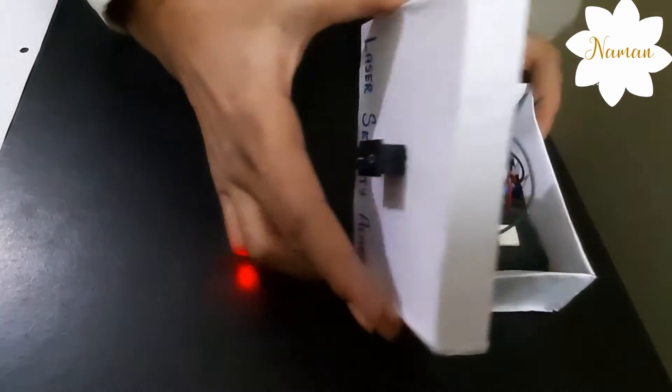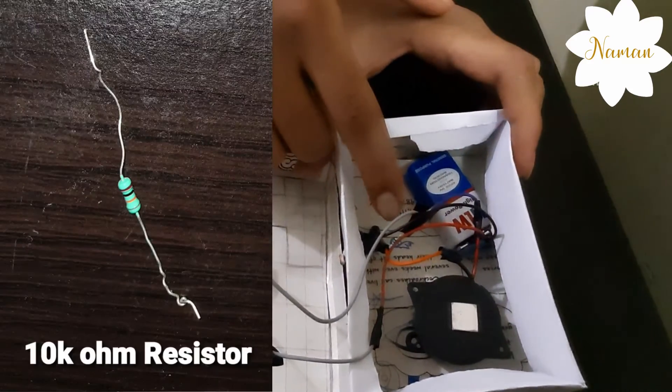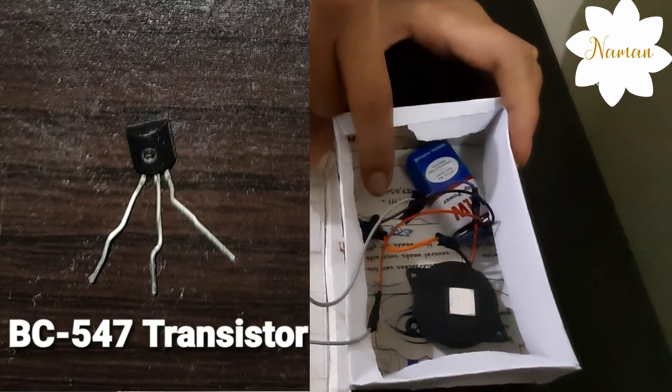Now I am showing my arrangement. This is LDR, this is a switch, this is a buzzer, this is the battery, this is a 10k resistor, this is a BC547 transistor, and this is the laser light.